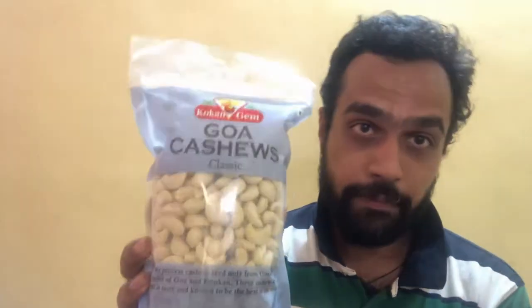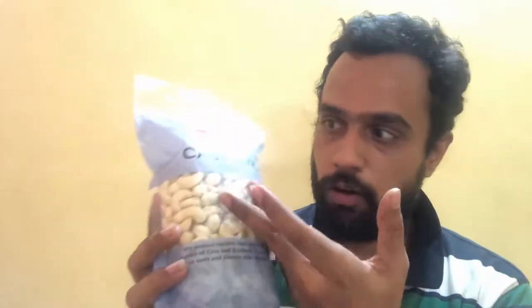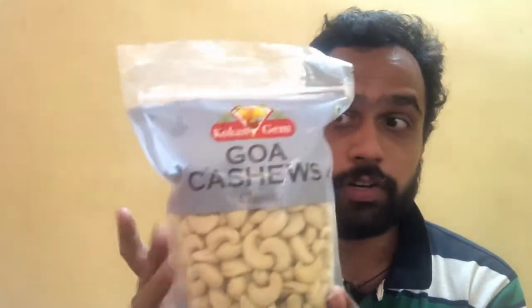Hello friends, welcome back to my channel. Today I am back with a brand new video and we are going to review some cashews. The cashews we are going to review are from Kongkin Gem and these are called Goa Cashews Classic — Goa Cashews Classic from Kongkin Gem.